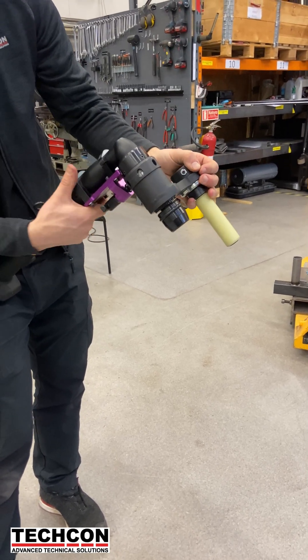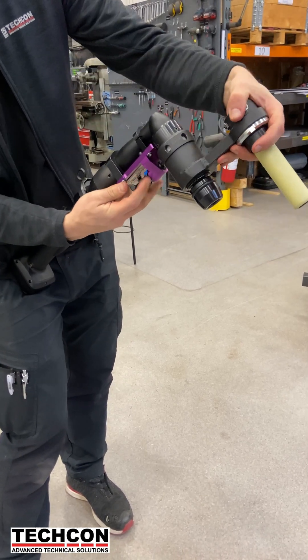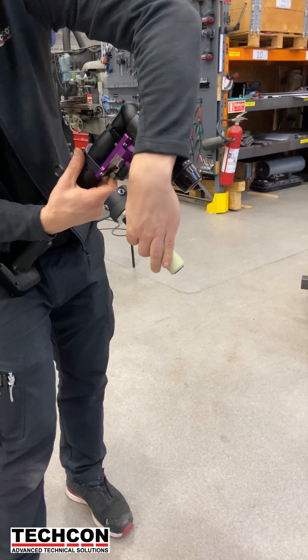That reaction bar is now ready for action. Thanks for hanging out with me today and watching the process — I'll be back soon with another behind-the-scenes look. Until then, don't forget: TechCon is the best at screw tightening solutions.